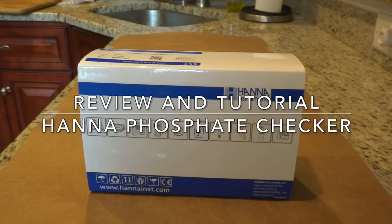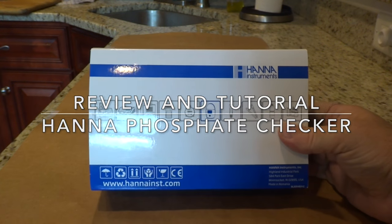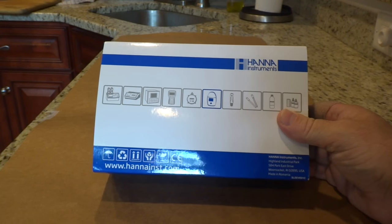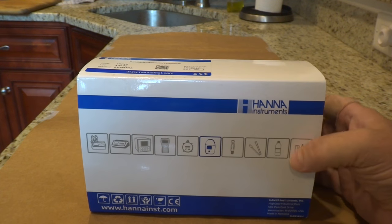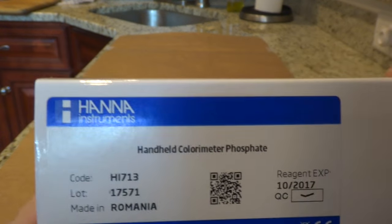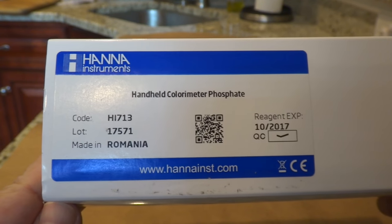Hey guys, Reef Spy here. Today I wanted to do a review on the Hannah Instruments phosphate checker. What I have here in front of me is the box that the Hannah phosphate checker comes in, and this is the model of the unit that I will be reviewing today.